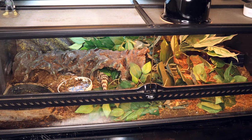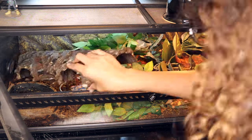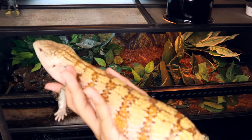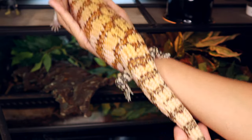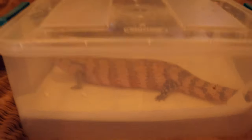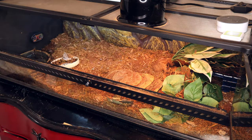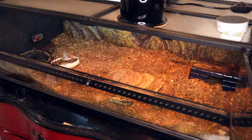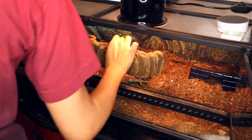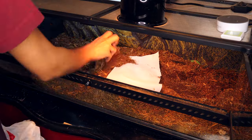First we're going to do Morty's tank. As you can see it is destroyed — he always destroys his tank. There he is looking huge. I get a lot of questions about this: yes, I will be upgrading his tank very soon. He is an adult and definitely too big for this tank. I know a 40-gallon breeder is bare minimum for an adult, but I feel like he needs a lot more space. So we're pulling everything out, including all the substrate.